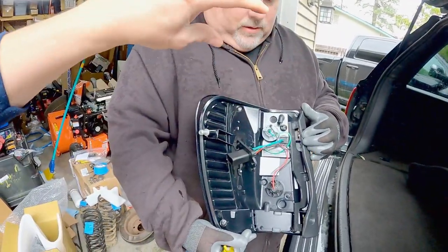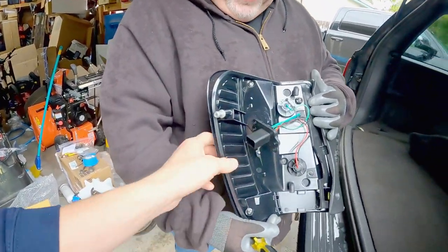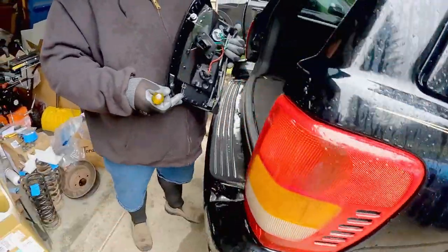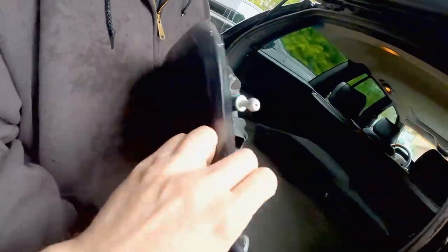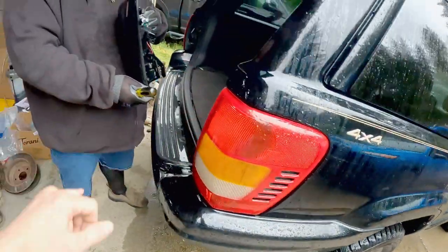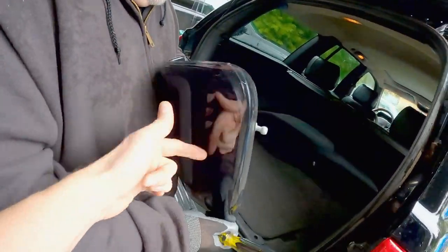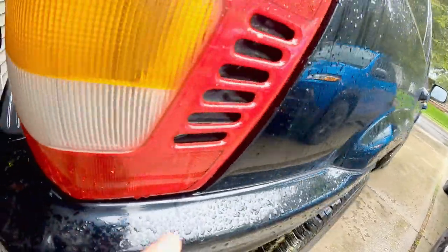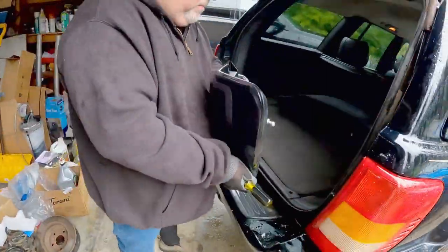Those vents are pointed down so you hopefully don't get water in there. The new one has that same vent look, which is pretty sweet - it maintains the design. The slots on the old one go from top all the way to the bottom, while the new ones are only a little bit. Let's get to cranking - are we rolling? We're live!